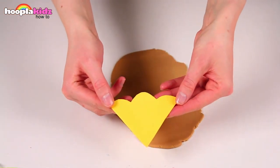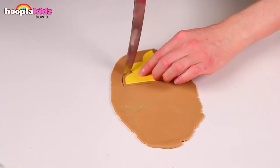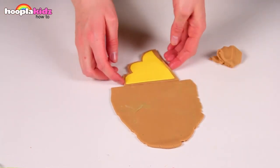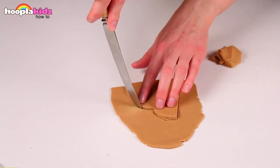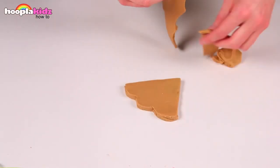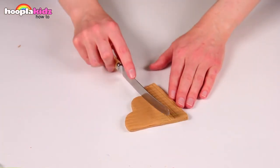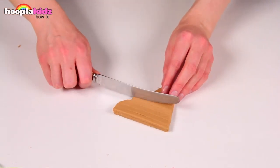Let's cut out a wafer shape using a template and a blunt knife. Be careful when using a knife and get an adult to help you. Repeat on the other side. Using the knife, create the pattern of the wafer — make lots of lines going one way and then make the lines going the other way.